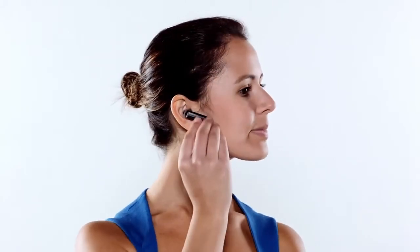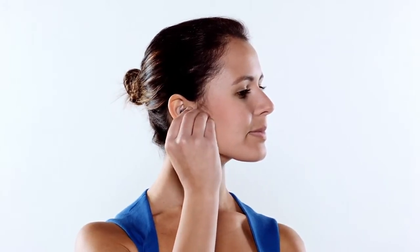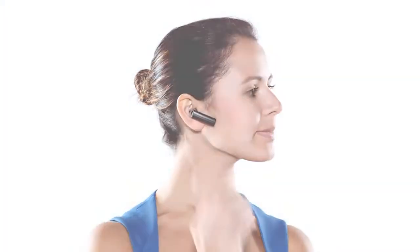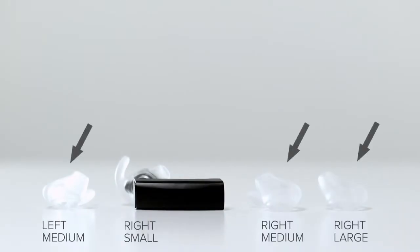Now notice how the earbud feels. In a carpeted or protected area, gently shake your head. Does the headset easily move or fall out? Because Aira is meant to be worn for long periods of time, it's important to find the right fit. If the headset is loose, try a larger size to prevent the headset from falling out and getting lost or damaged.